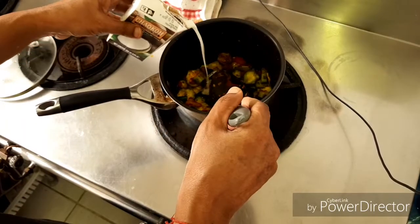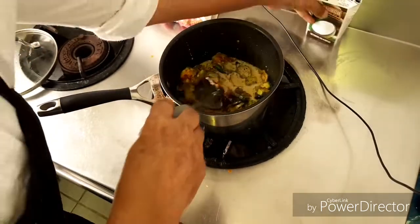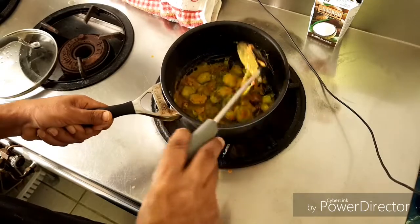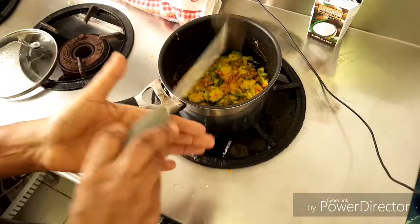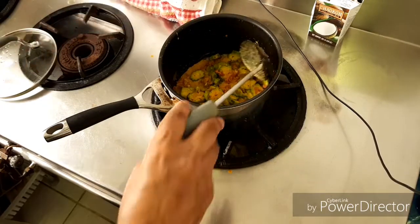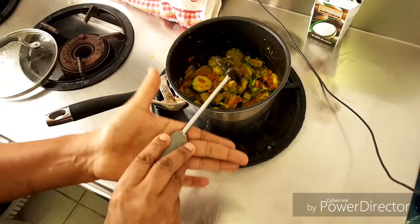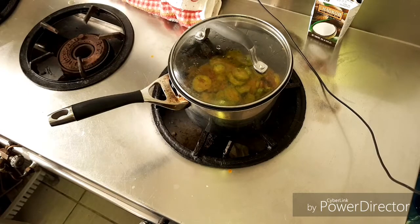I'm going to add the coconut milk also, then it will cook together — it's really very tasty then. Make it up so it's enough. And add the salt. In simmer, let it cook 10 minutes.